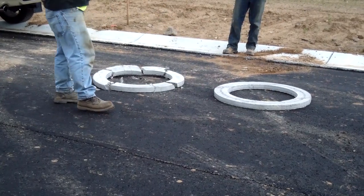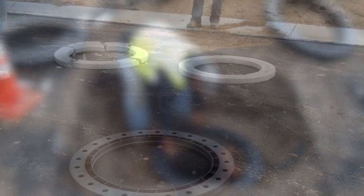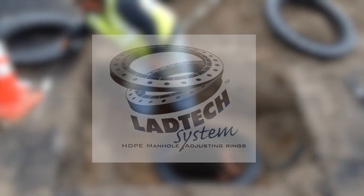This video has been produced to guide you through a successful installation of our LADTEC Adjustment Rings. Now that you have a brief introduction to the LADTEC Adjustment Rings, we will proceed with the step-by-step installation procedure.